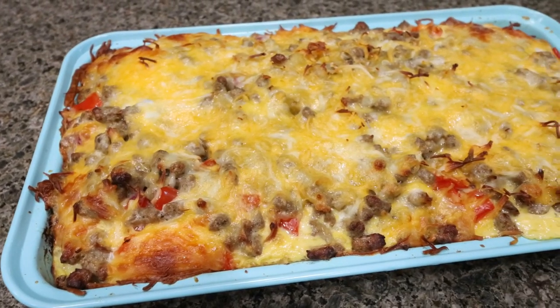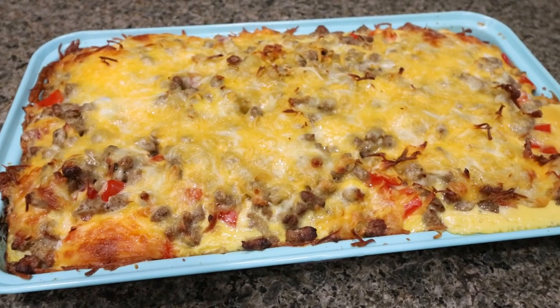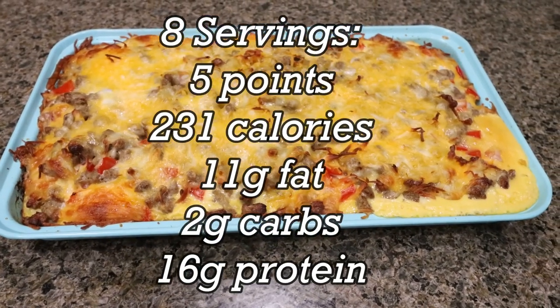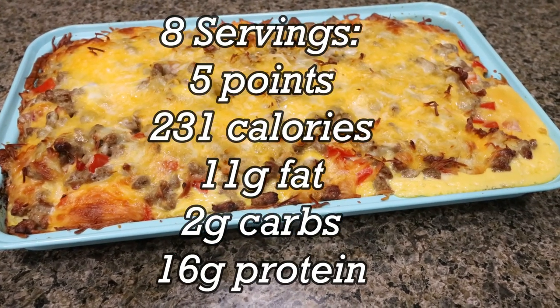The breakfast bake is out of the oven. This looks so good and smells amazing. You can see all that cheesy goodness, the eggs, the sausage. I'm so happy to have this for breakfast this week. I will go ahead and put points, calories, and macros on the screen for you.